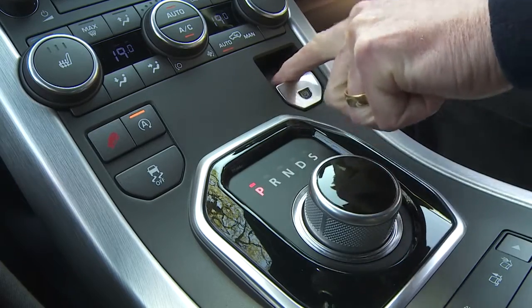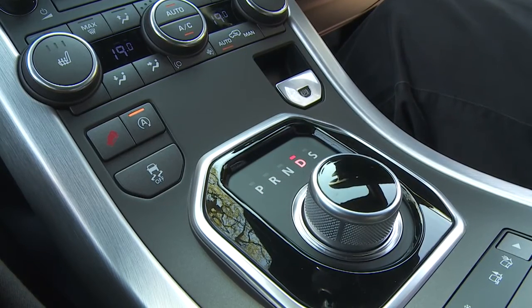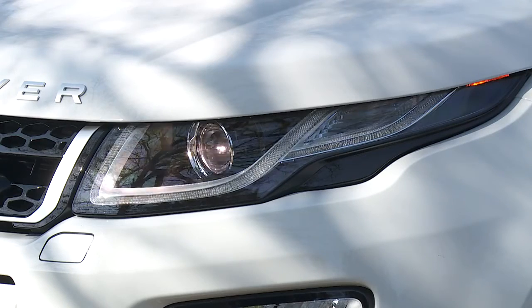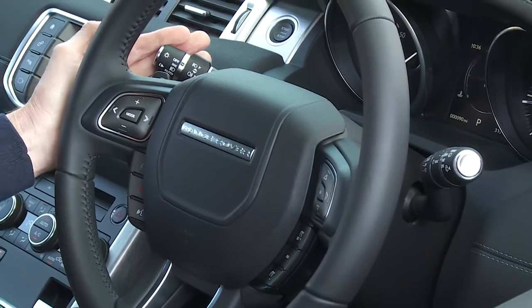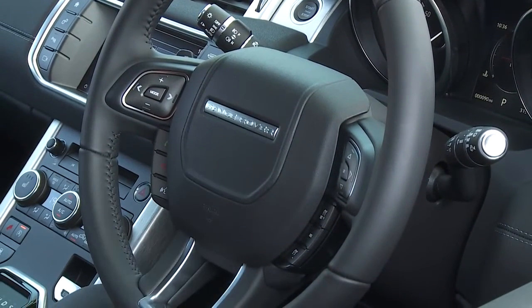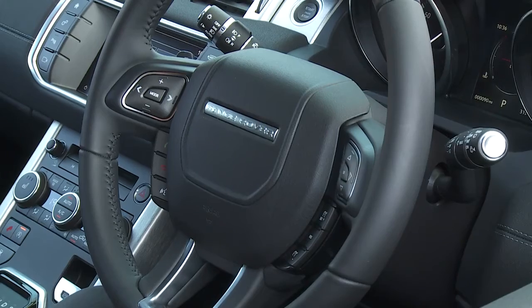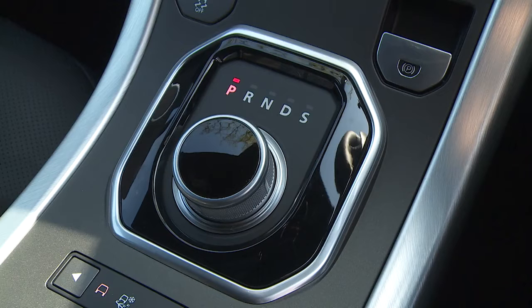Release the parking brake in the centre console and you're ready to go. The lights are easily activated here. Wipers, main beam and the indicators are on the left and right of the steering wheel and the horn is here. Cruise control is just off the steering wheel and the gear selector is down to your left, this circular dial.